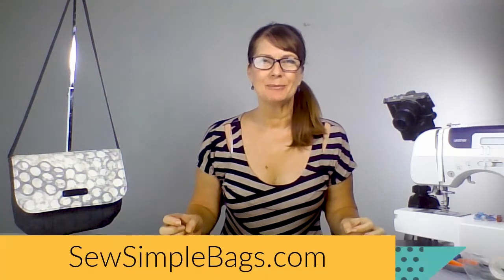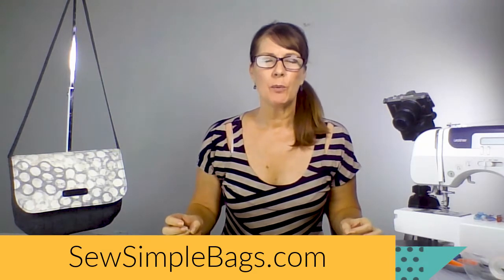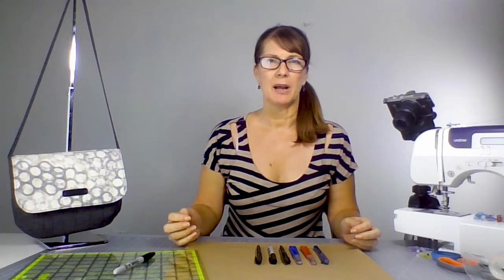Hello sewers and welcome. I'm Debbie from Sew Simple Bags. Our website isn't just about sewing bags — my aim is to also help you design your own custom bags and become familiar with pattern making, pattern drafting, or making alterations to simple bag patterns so that you can customize things to exactly how you need them. With that in mind, I thought I'd share a simple tutorial about how you can make your own pattern.